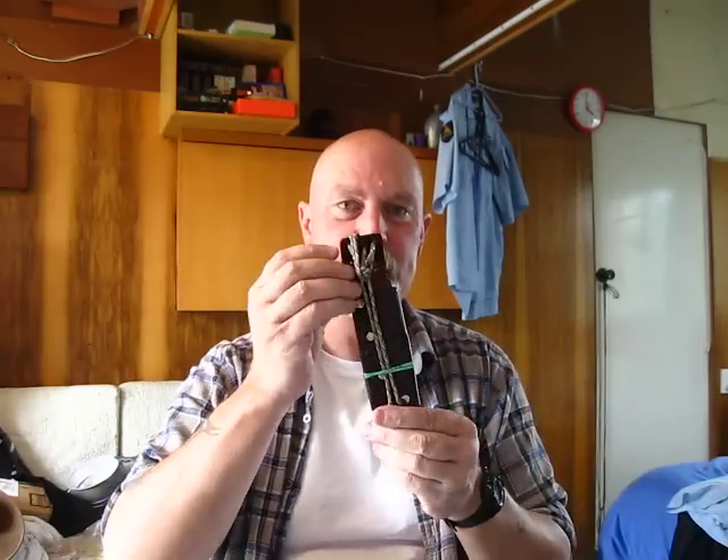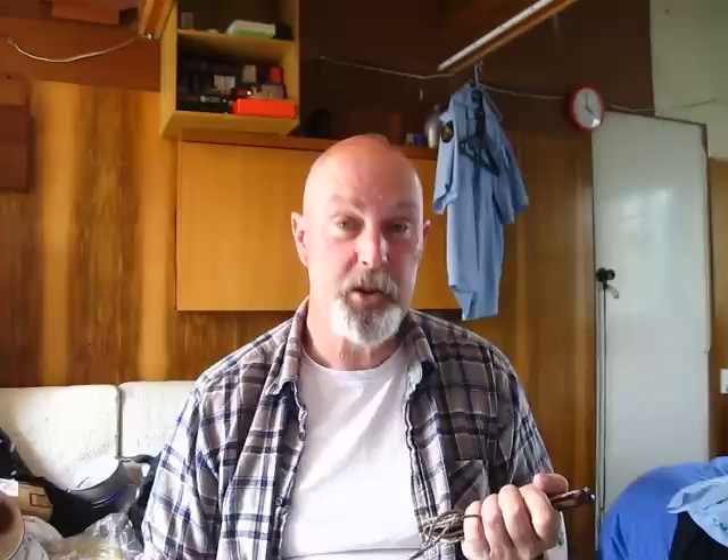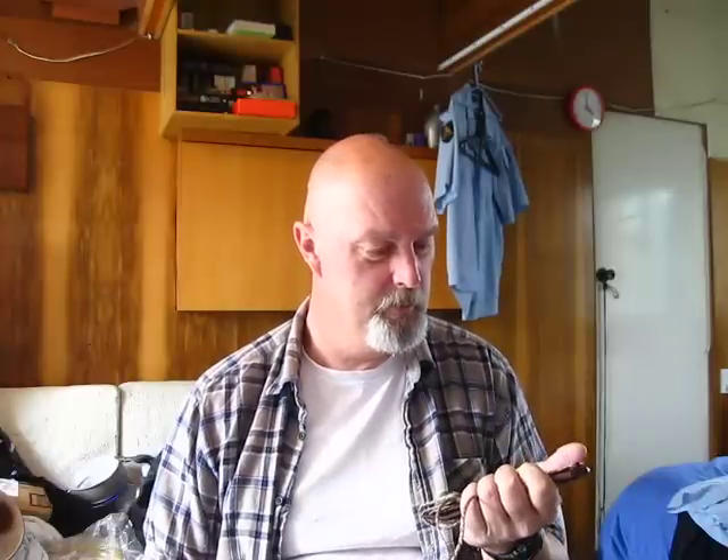Look at this. This is absolutely lovely, mate. It's got a good feel to it, Rob. Man, you put a lot of your energy into making this. This is absolutely marvellous.